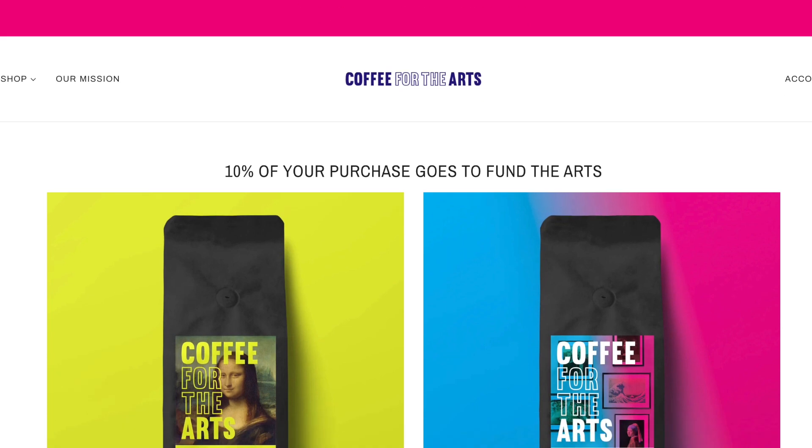Recently my go-to coffee has come from Coffee for the Arts. I love this organization because they donate 10% of the proceeds to help fund art education programs for inner-city youths — places like InnerCityArts.org or the Los Angeles County School of Arts. I always support these guys, but I do have to get out of that little box and try something else every once in a while, especially when looking for really healthy coffees.